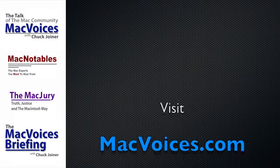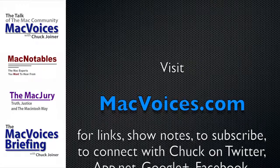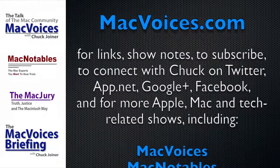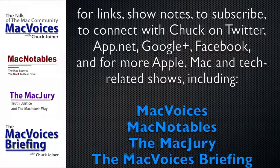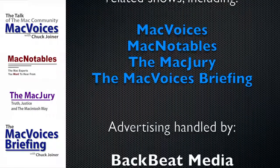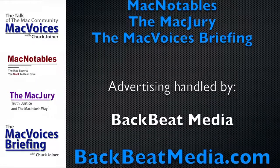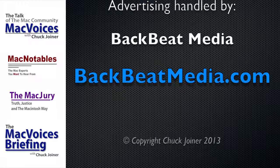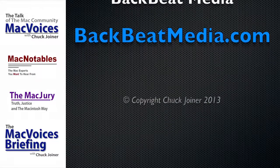Visit MacVoices.com for links, show notes, to subscribe, to connect with Chuck on Twitter, App.net, Google+, and Facebook, and for more Apple, Mac, and tech-related shows including Mac Voices, Mac Notables, the Mac Jury, and the Mac Voices Briefing. Advertising handled by BackBeat Media at BackBeatMedia.com.